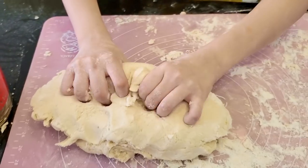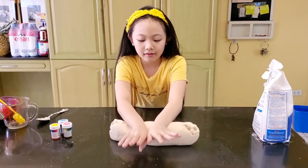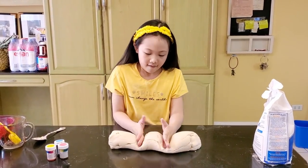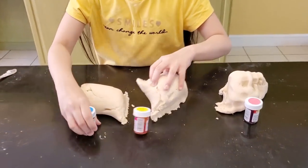Now let's add food coloring. Now that my dough is done, I'm going to divide it into three pieces so that I have three colors. Let me roll this for a while. So I have pink, yellow, and blue.